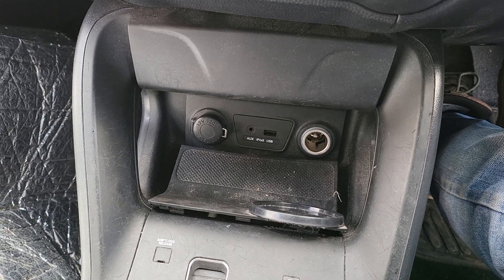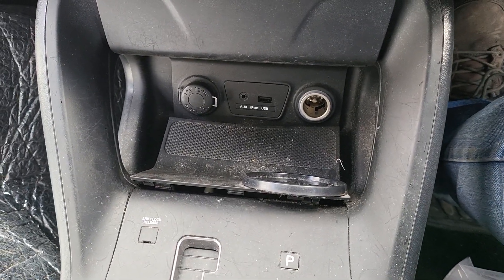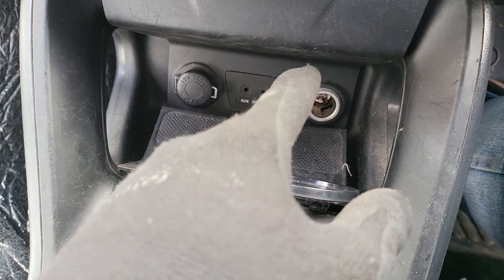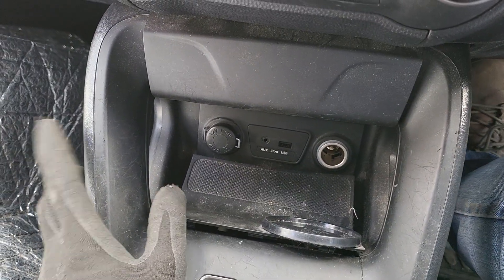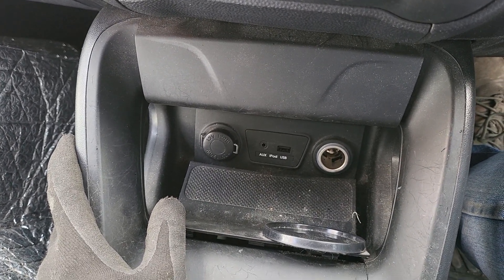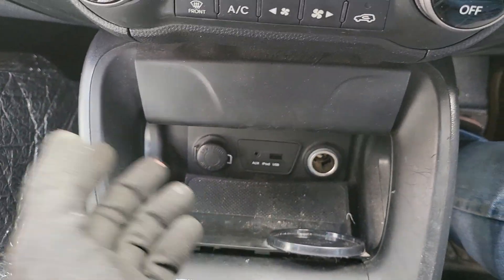Hello everyone. In this video we would like to share how to open and remove the factory USB port, iOS port, iPod, and cigarette lighter plug in the Hyundai i. This is the generation 2009 to 2015. Here you can look at the center console like this.